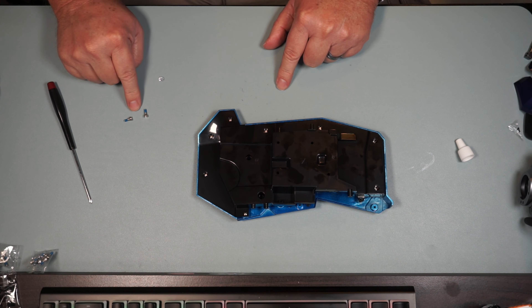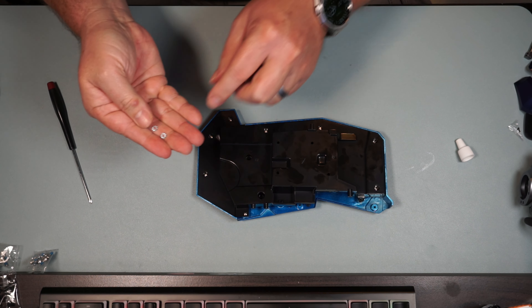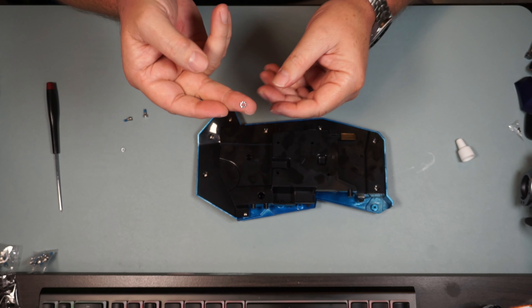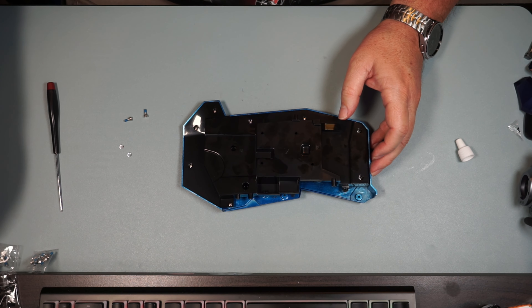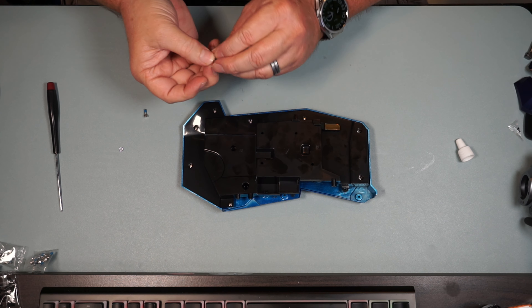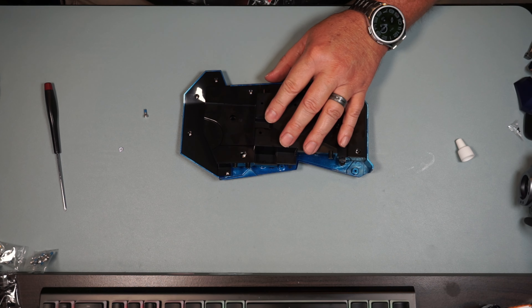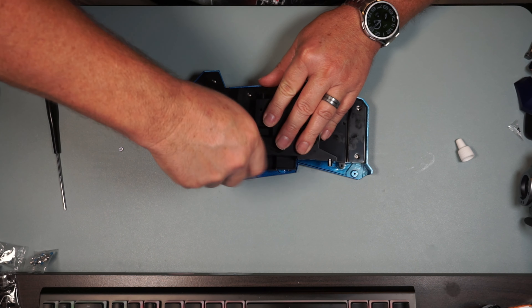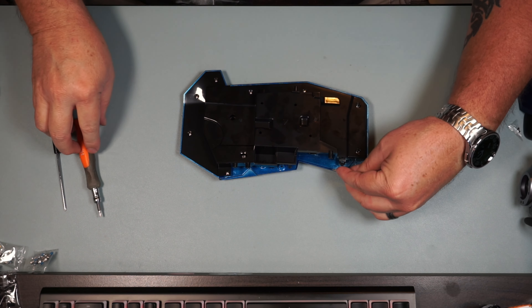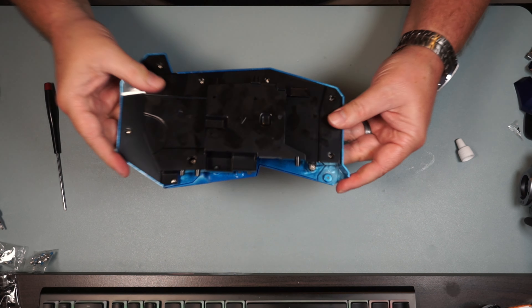Now we get two of the M3x8 screws with the Loctite on them and two of these lock washers. I had to look these up because I wasn't sure what they're called - they have that kind of crimped edge on them. These are called tooth star lock washers, and the other ones are called split lock washers. One of them is going to go right in here, now these things are going to lock this down really good, and the other one goes right here.